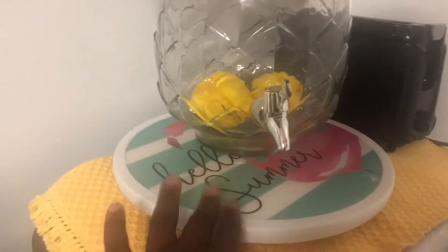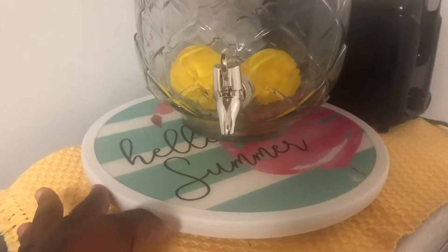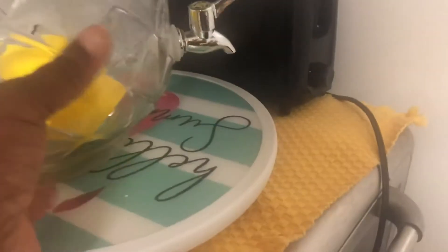And you guys might have seen this Lazy Susan in other videos - I got that from Big Lots. And it says 'Hello Summer' with a flamingo on it. I have to push this back because I really don't want my pineapple thing to break.